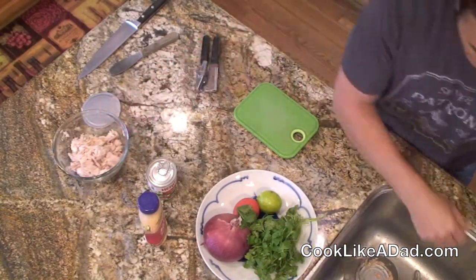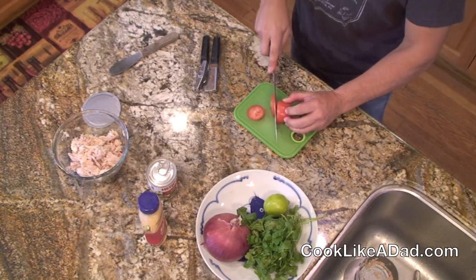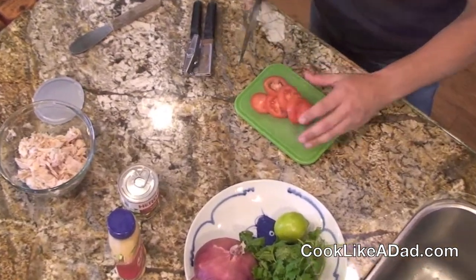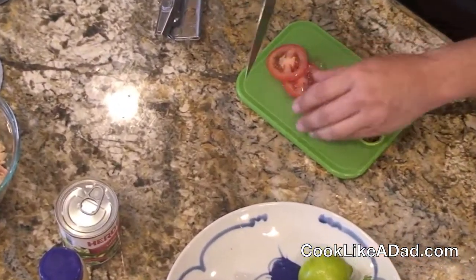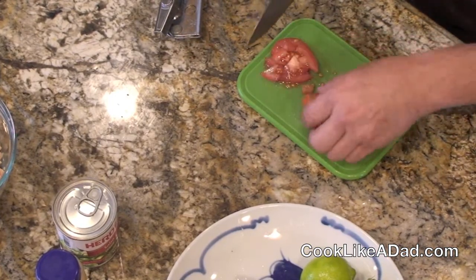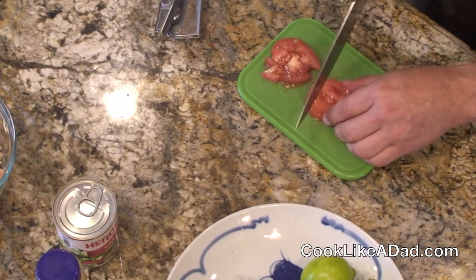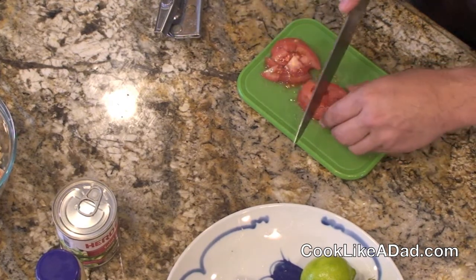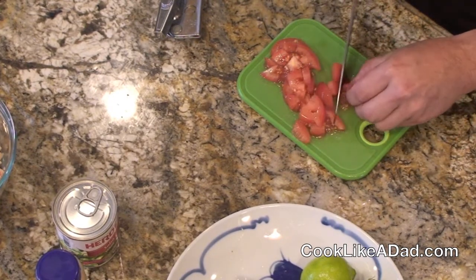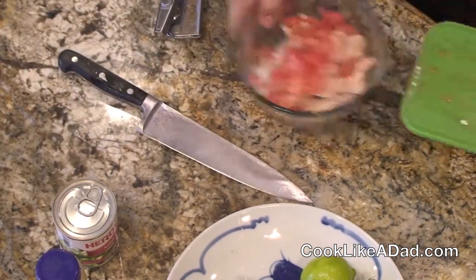I'm going to take my tomato and give it a nice fine chop after I slice it. If you're particular, or your kids are particular about the goo, you can rinse out these little wagon wheels and get the goo out. I personally like the goo in my tuna guacamole. Just make sure it's kind of a coarse chop so you've got a nice chunky dip. Then drop it in there.